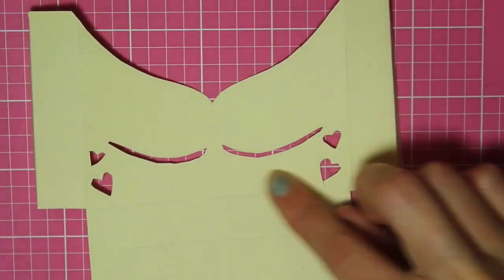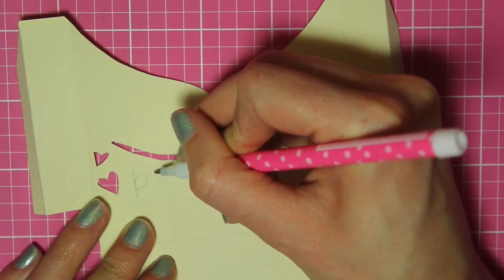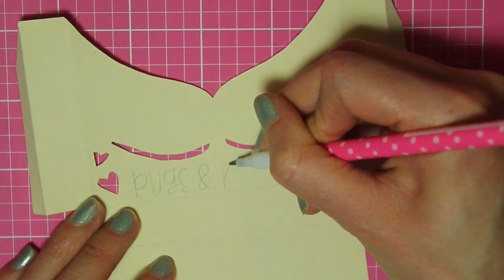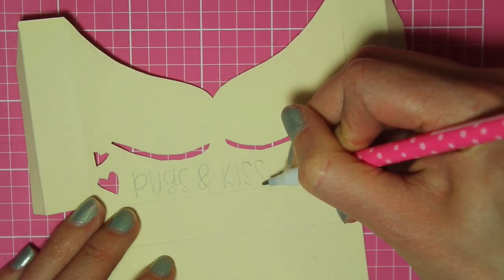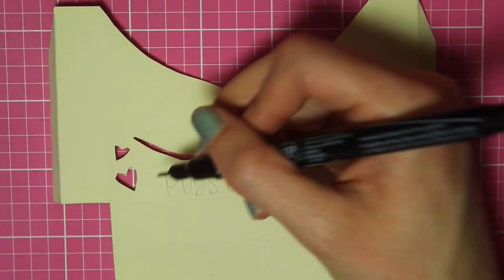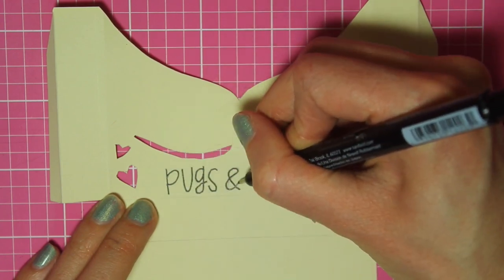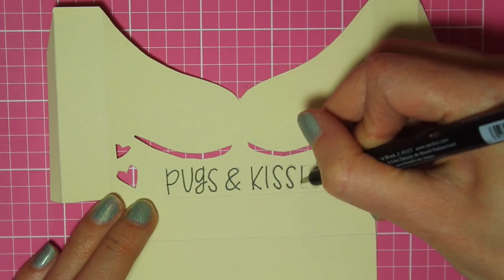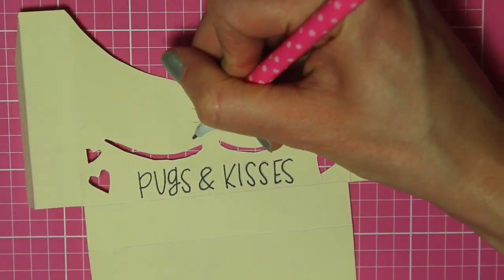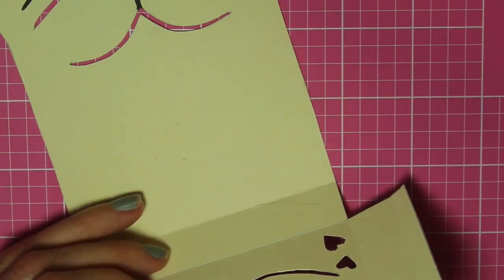But before we assemble, I'm going to add a written message on the bottom. Because it's a pug and I like puns, I'm writing 'pugs and kisses' — just writing that out in pencil before using the marker. Then I'm going to add some details to the paws, erase any pencil lines, and then you're ready to put it together.